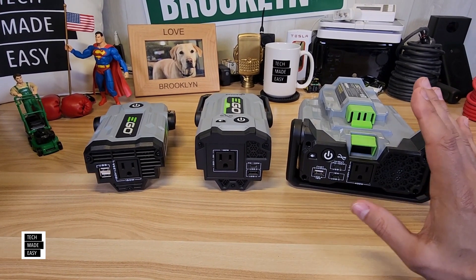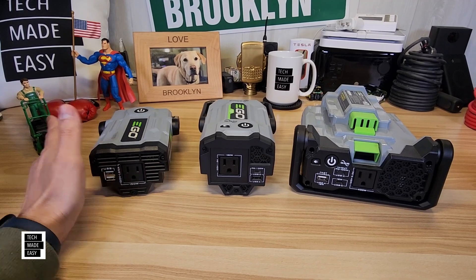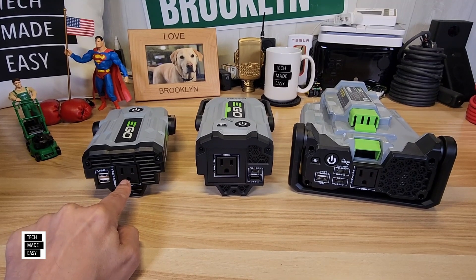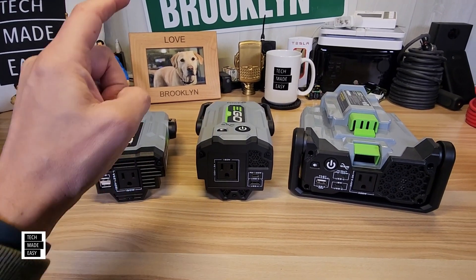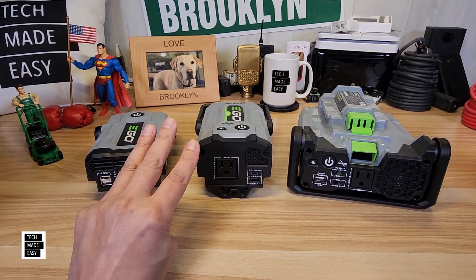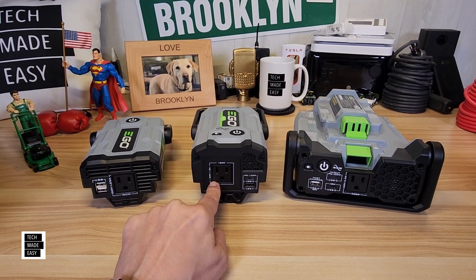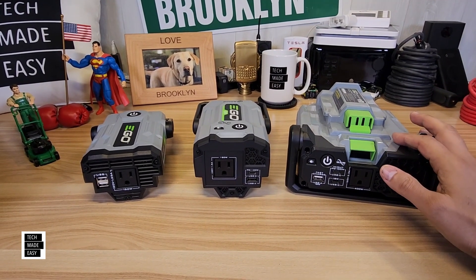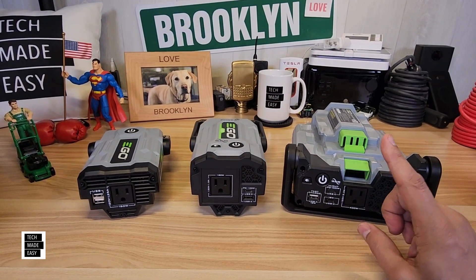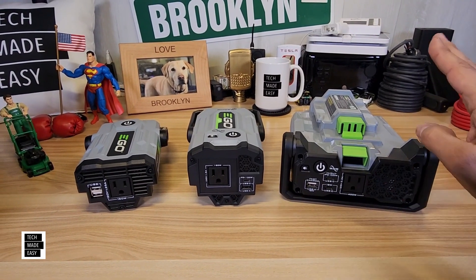Let's talk about power. The PAD-1500 is 150 watts with no surge rating; the outlet is 120 volt, 1.25 amp. The PAD-1800 is 180 watts with a 250 watt surge rating for three seconds; the outlet is 120 volt, 1.5 amp. And the Beast is 400 watts with an 800 watt surge for one second, with an outlet that's 120 volts, 3.3 amps.